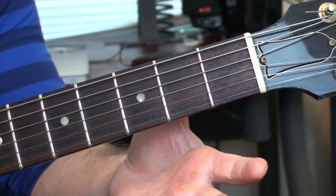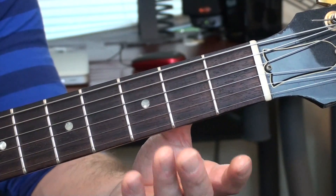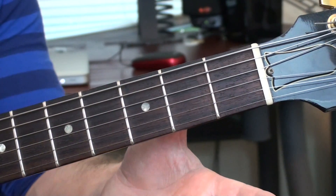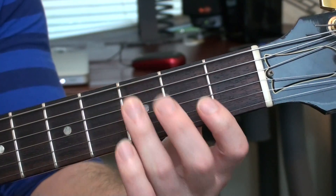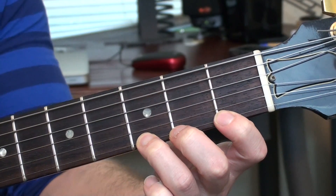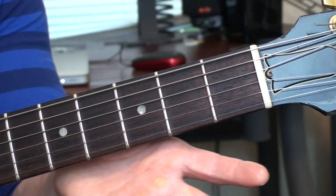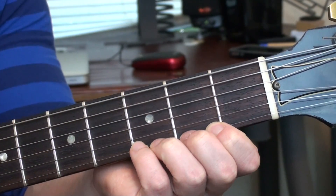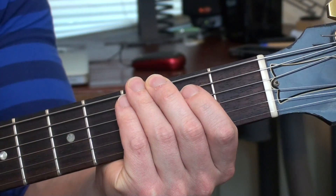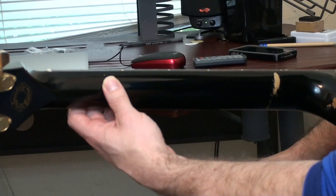Let's take a look at what that looks like on the other side of the neck. Here's my thumb diagonal — notice how much room I have to play with my hand. I can reach up and grab this string here, I can reach down and grab this string here really easily. Now if I take that thumb and put it parallel, notice how much my fingers have to flex to get the high E, and how much they have to flatten to get the low E.